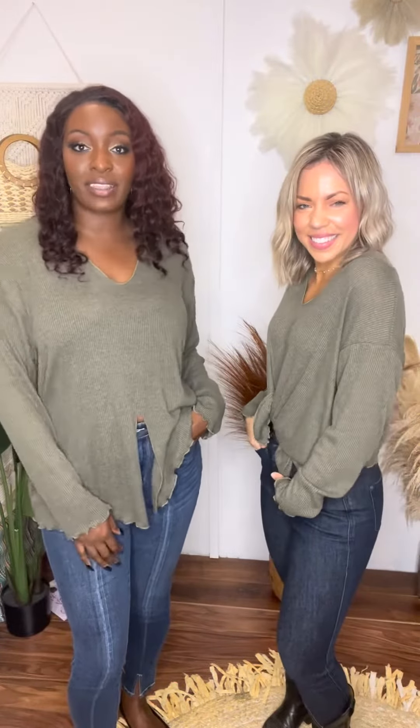Hey friends! Get into this great fitting top. It is called Like a Breeze and the size that I'm wearing is a 1X, and I'm wearing a small. This top is just that — it's just easy and breezy.